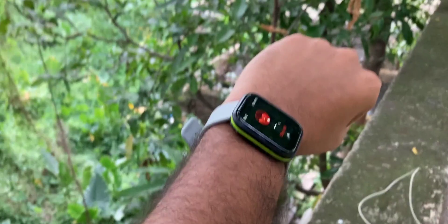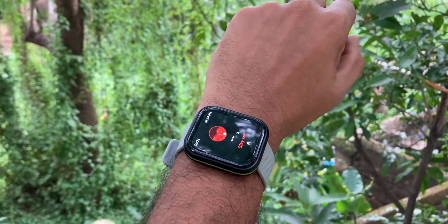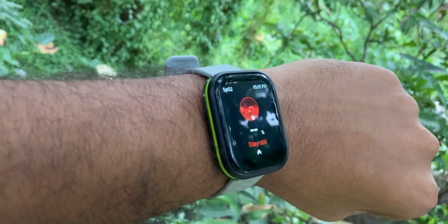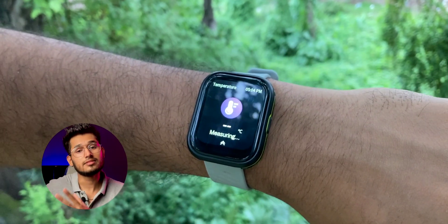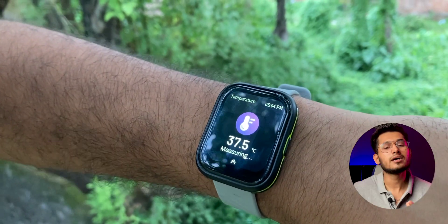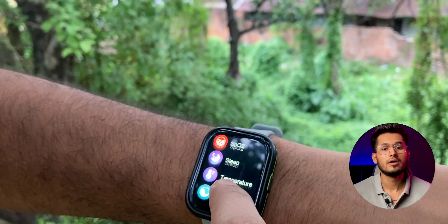Let's talk about health monitoring features. We get SpO2, which gives consistent results — it's quite accurate. We also get 24/7 heart rate monitoring, which is consistent and lets you track your health metrics. Apart from that, there's a body temperature sensor too. I checked the consistency results — the normal body temperature reading was accurate, so the sensors are doing quite well.